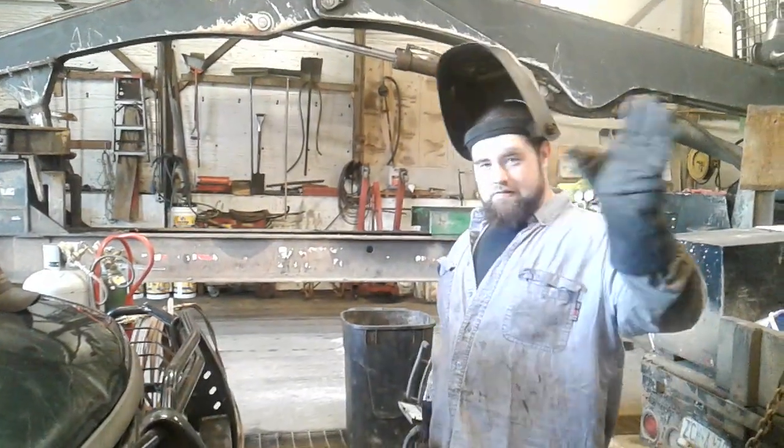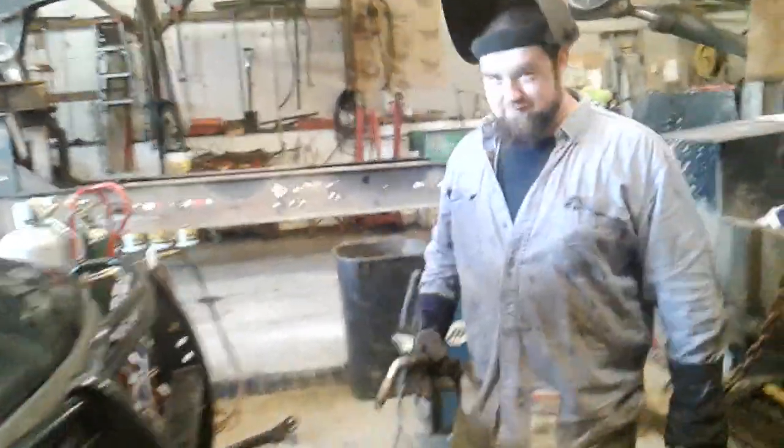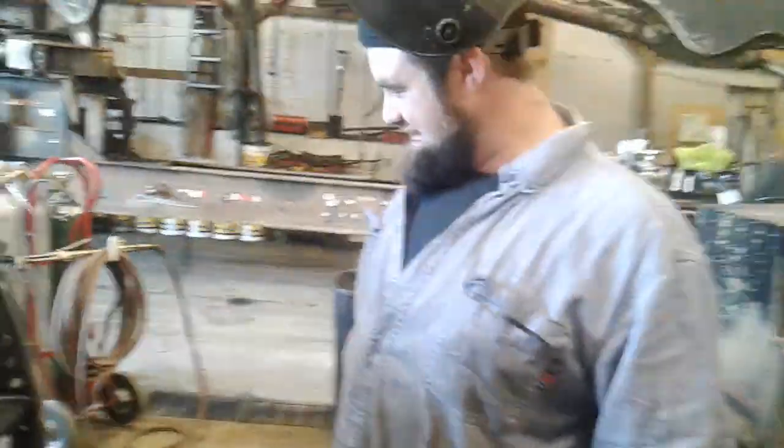Hey everybody, look who I found. Say hi to everybody, Mr. Rhino. What's going on? Rhino's helping us do fix-it work. He got laid off for a while off the gas line projects.